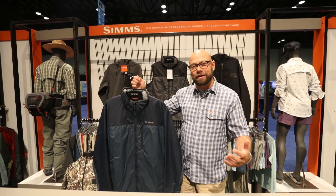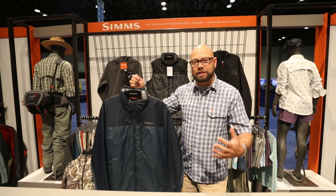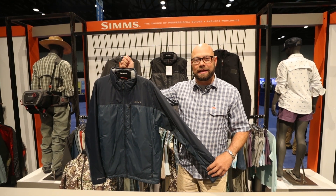Hi, my name is Eric Neufeld and today we're in Orlando at the 2018 iCast show. We're really excited to feature and show you guys some new products, and the new product we're showing today is our Simms midstream insulating piece.